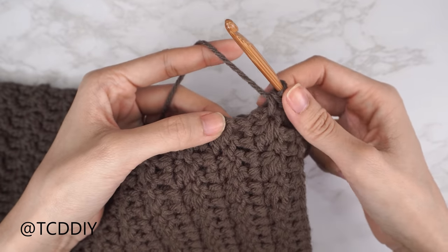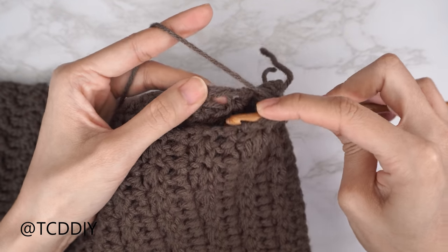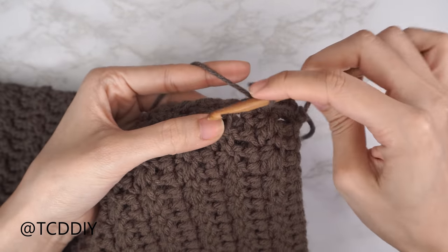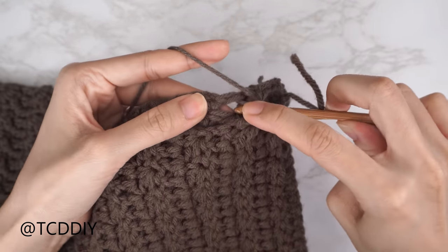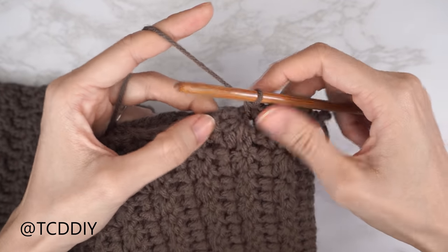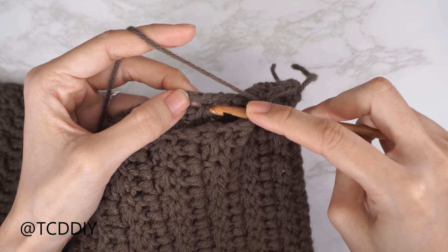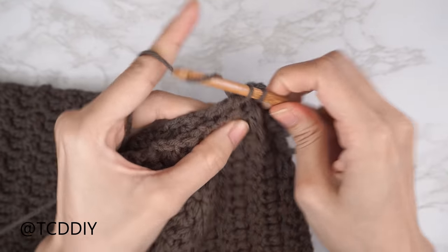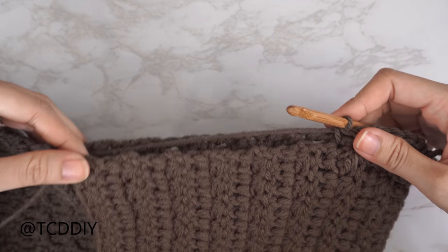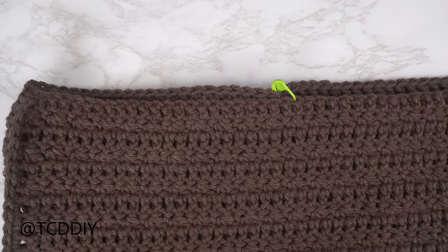Continue: two single crochets into every side double crochet row and one single crochet into every side Suzette stitch row, working through both panels all the way to the end. Chain up one and cut, then repeat on the other side.